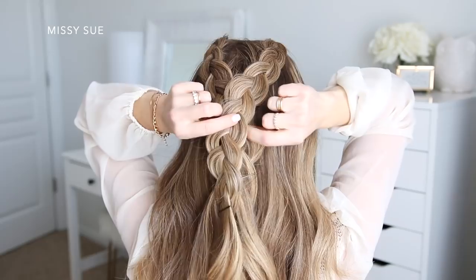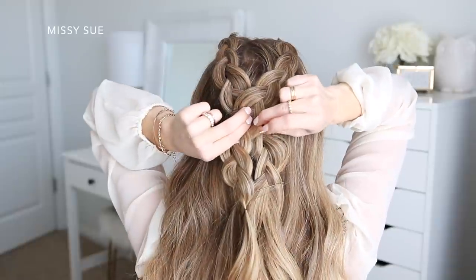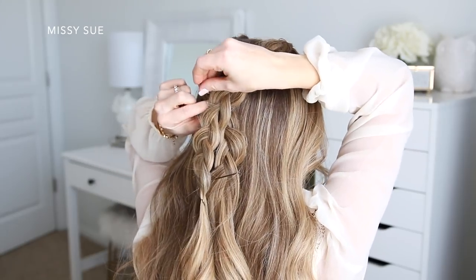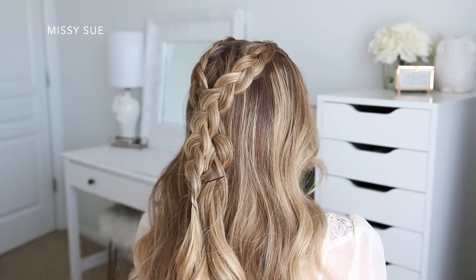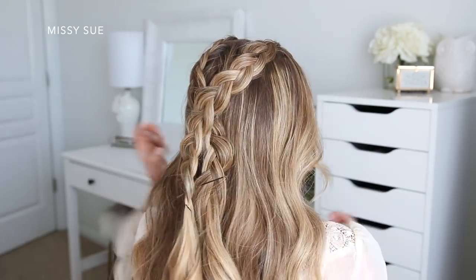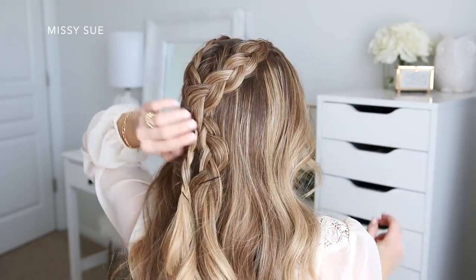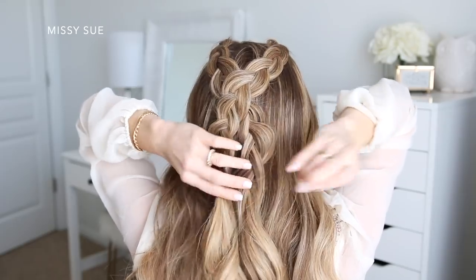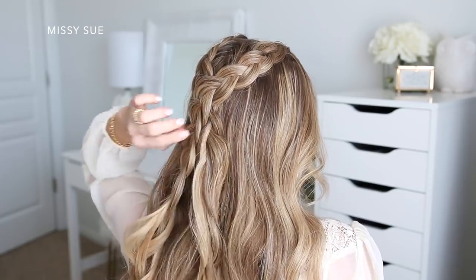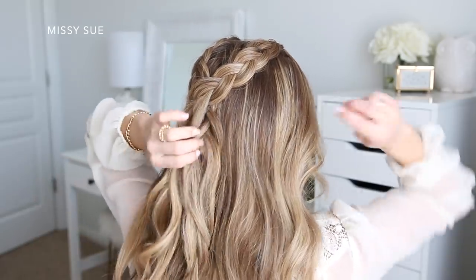Now that the two braids are done, I'm going to pin them against my head. I'm going to lay the right braid over the left and pin the braids in place. I like to slide my bobby pins into the middle of the braid, grabbing only a few hairs with each bobby pin, then slide them upwards along the braid so they're hidden underneath the hair. I slid a couple into the center of the crossed braids — one on the top part of the left braid and another on the bottom of the right braid. A good rule of thumb is to pin wherever you're holding the braids, and I just keep pinning until they feel nice and secure. Once that's done, I'm going to remove the bobby pins that were at the ends of the braids and then unravel them up to where they're pinned.